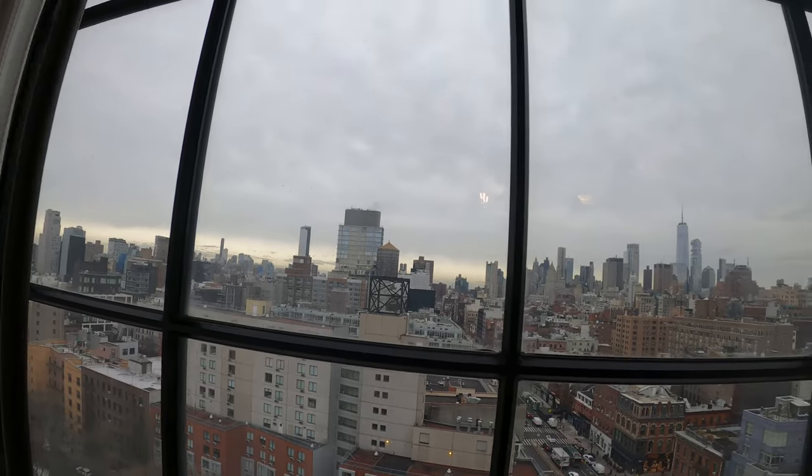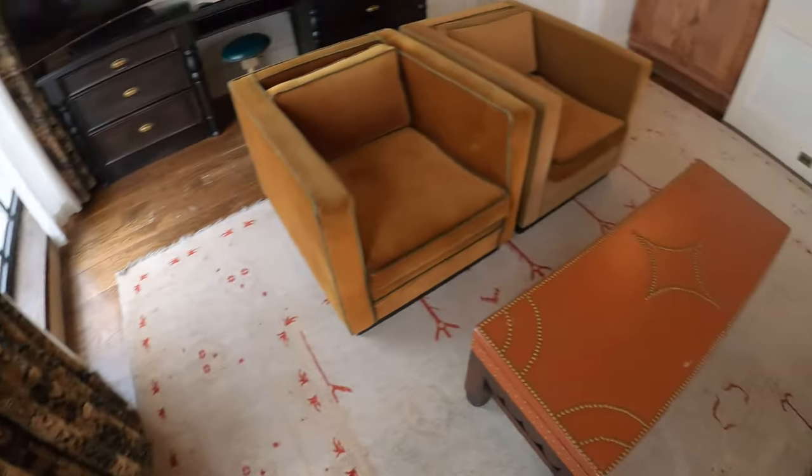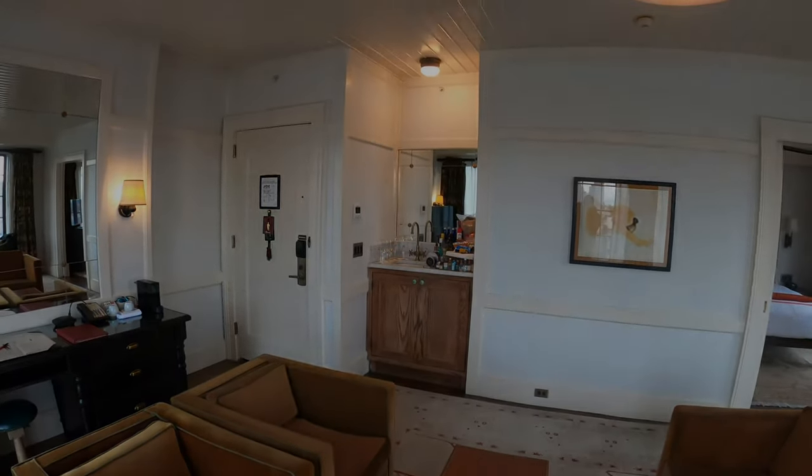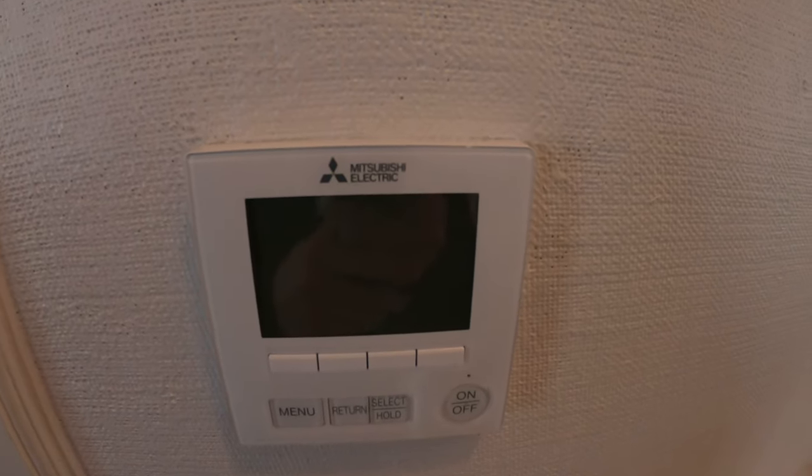Hello everyone and welcome to Jumperman Tech where we specialize in HVAC but do everything DIY. Today we have a service call for a Mitsubishi split system. Thank you to everyone tuning into Jumperman Tech.